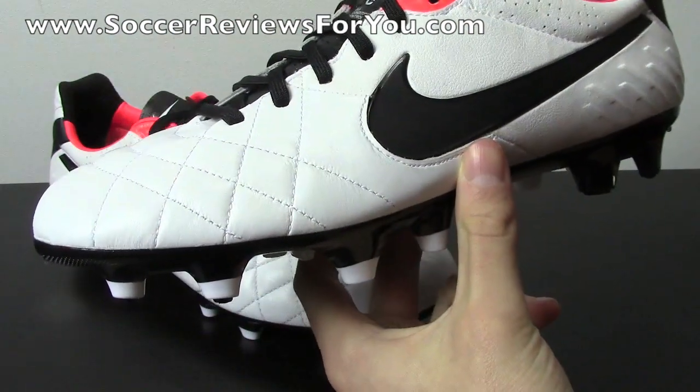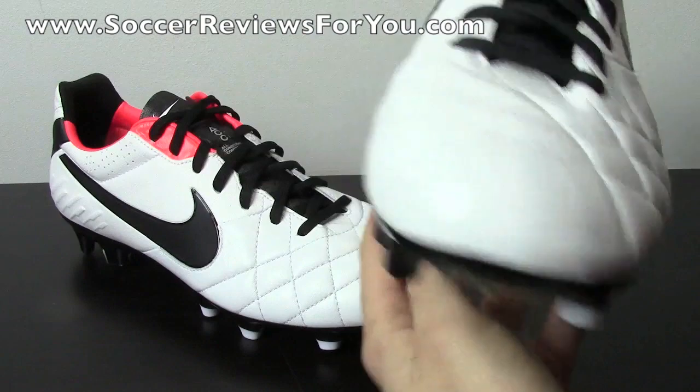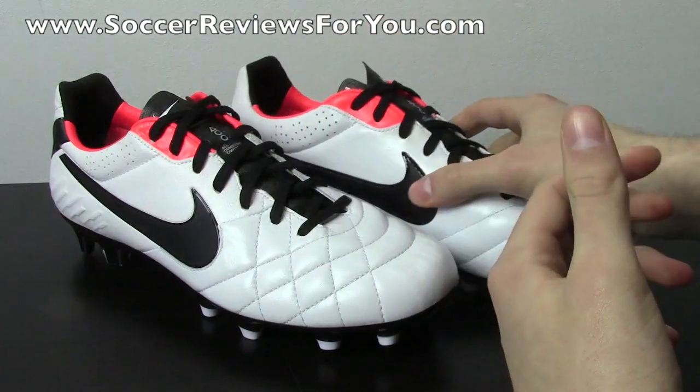And of course, the white shoes are going to be a little bit more difficult to keep clean, but again, if you want that classic look to them, you're going to get that from this particular colorway of the Legend 4.